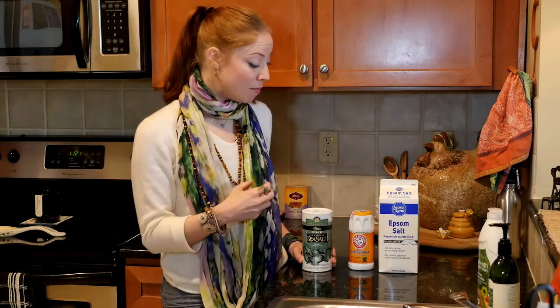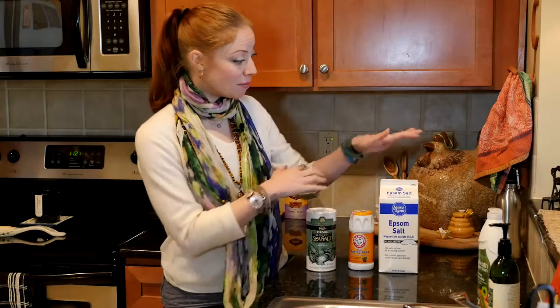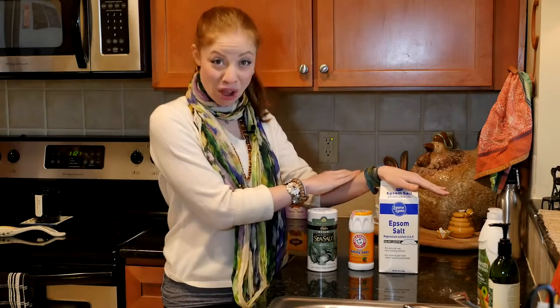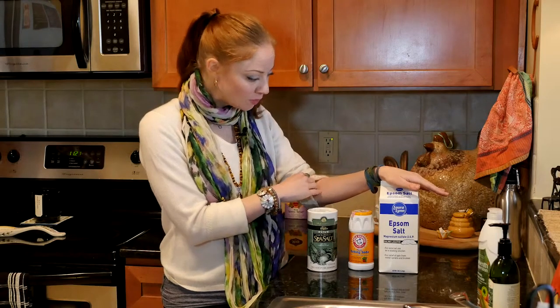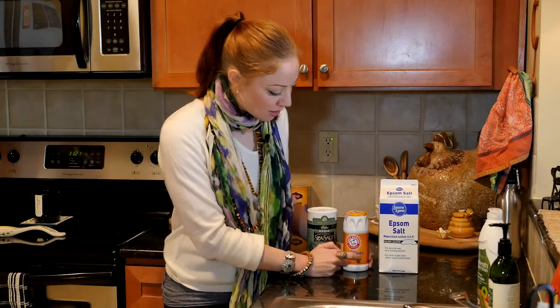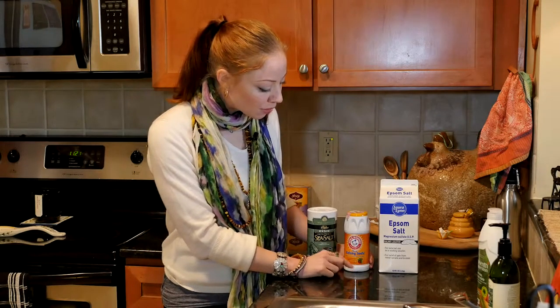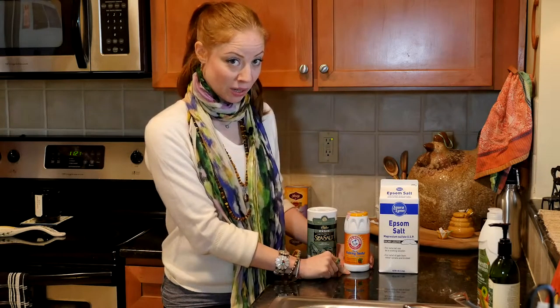We also have sea salt. Sea salt is wonderfully healing. If you can get the type that hasn't been refined, that's even better, but if you don't, throw some salt in. It has beautiful drawing properties. It won't dehydrate you — the mix of the Epsom salt and the sea salt will actually soften your skin. It's quite wonderful.